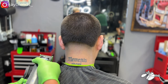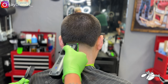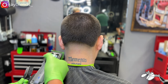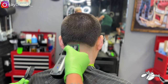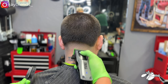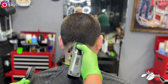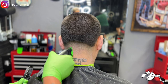Now, what we're going to do is just stack guards until we get up to a portion where we'll do some clipper over comb to detail a little bit. Overall, the blend is coming out nicely. My client does have a nice head of hair — a nice canvas. He just stacking guards until we get this all taken care of.